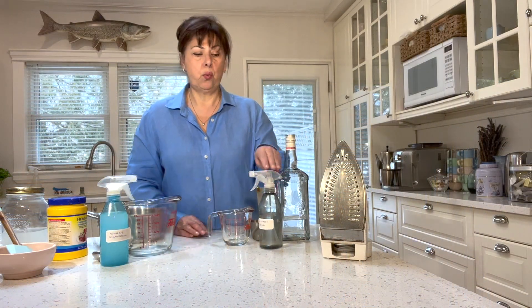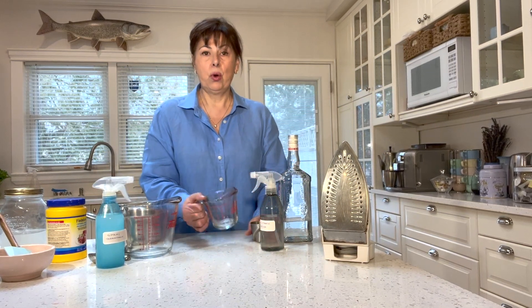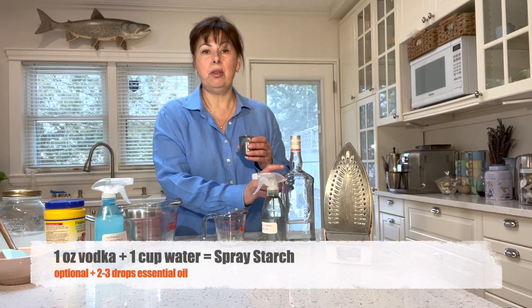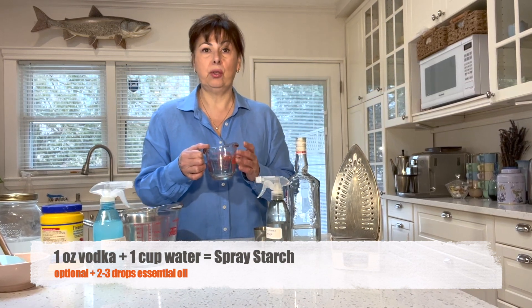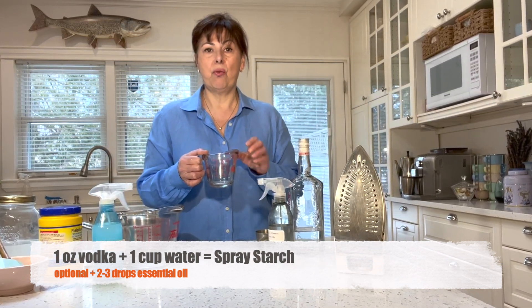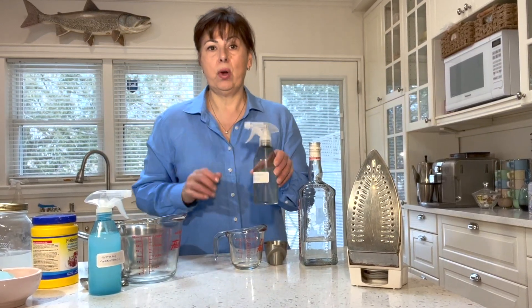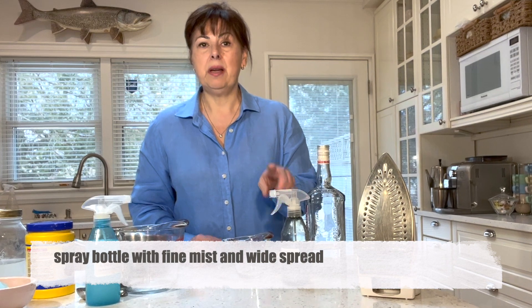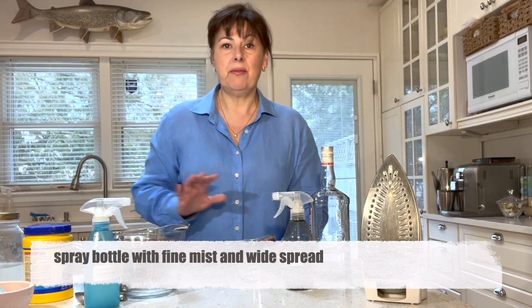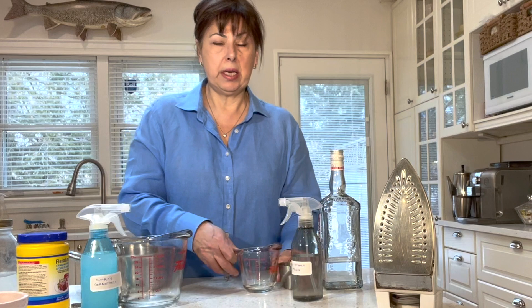I've got two recipes. One recipe uses vodka and the other uses cornstarch. For the vodka recipe, we're going to use one ounce of potato vodka — you need potato vodka because it has starch in it — to every one cup of filtered or distilled water. You don't want any additional minerals in your water because you're going to be spraying and ironing it into your clothes, plus one or two drops of your favorite essential oil. The other key thing is to get a spray bottle that has a fine mist with a wide spread for the best coverage when you iron.